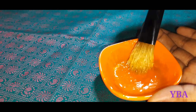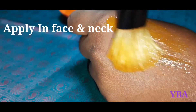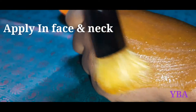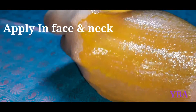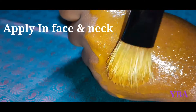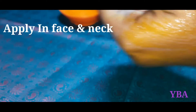So you can try it — apply the face mask to your face, hair, and nails. Apply it using a face brush. Apply the whole brush. If you apply it and leave it for 15 minutes, you can wash it off with water.